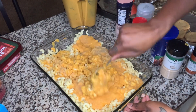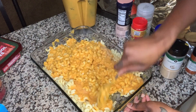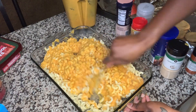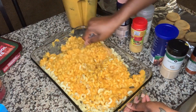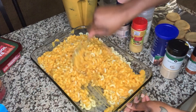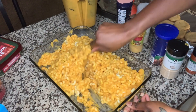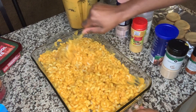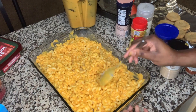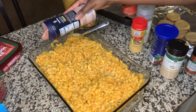All right, first mix and taste test. Normally when I make mac and cheese it's not perfect on the first try — or second, or even third — so I'm not going to be surprised if I have to go multiple rounds with the seasonings. First taste test — nah, we need another round.